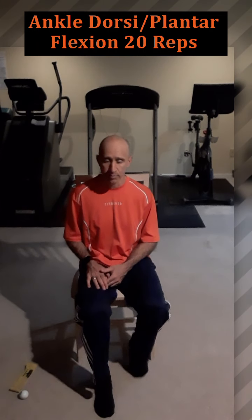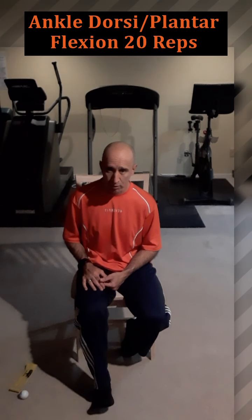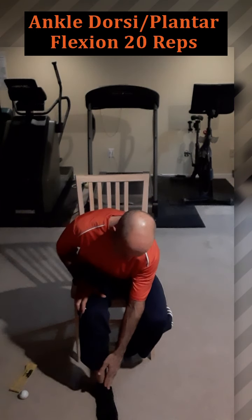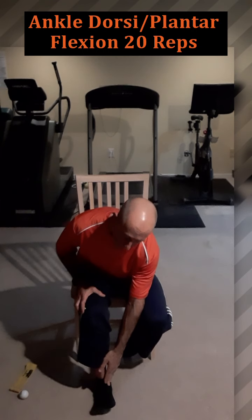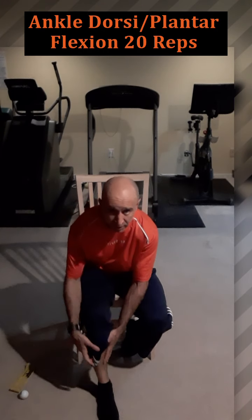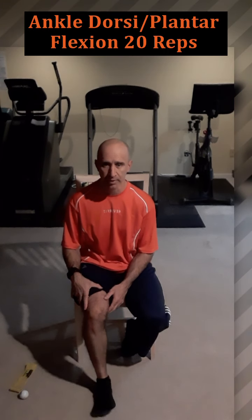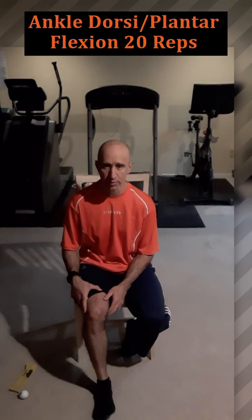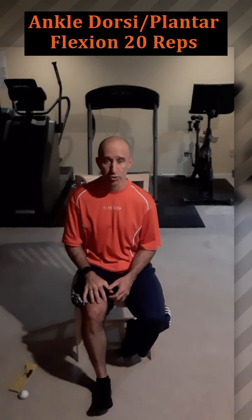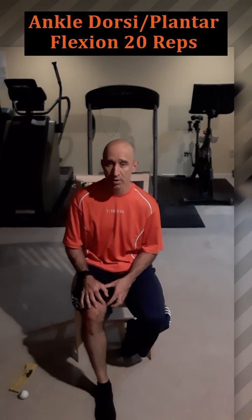Moving one joint up to the ankle: bring your whole foot up off the ground keeping your heel on the ground — this is called dorsiflexion, and it stimulates and strengthens the muscles in the front portion of your shin. I'd recommend doing these barefoot or in socks, not with shoes on. Aim for 15 to 20 reps on everything.